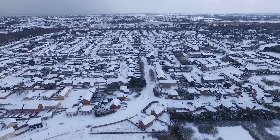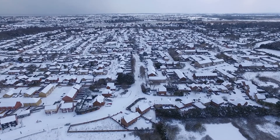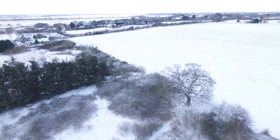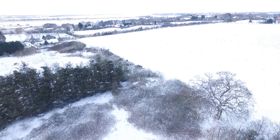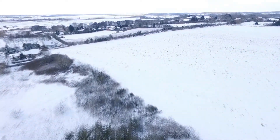We took off and took the drone up to around 400 feet, or just below, and got a few nice aerial photos and videos. The wind started to pick up slightly and the drone started drifting backwards a little bit, rather than trying to fight the wind.